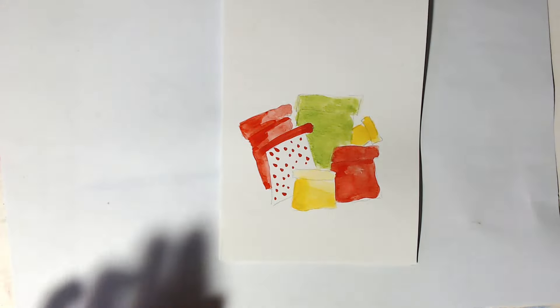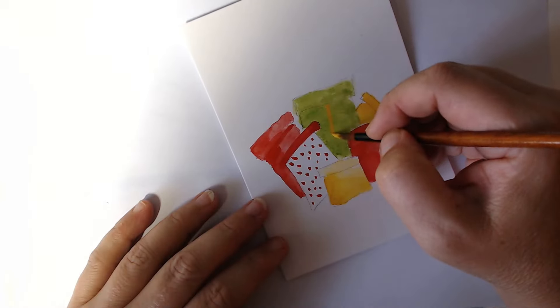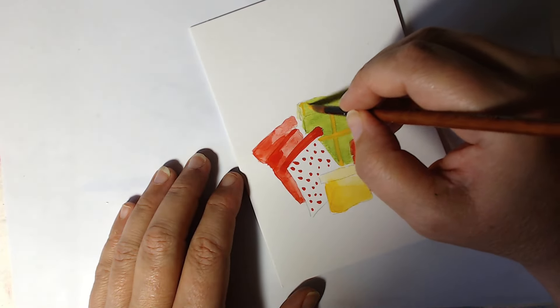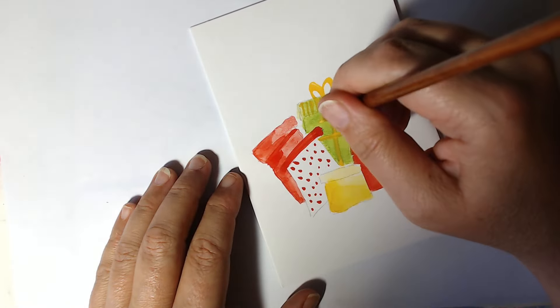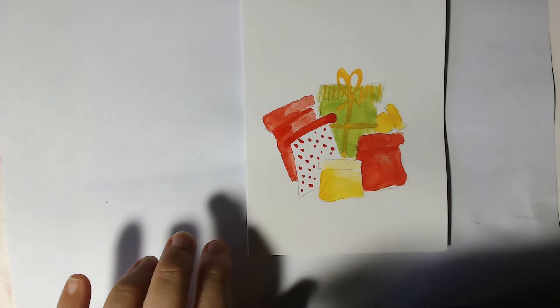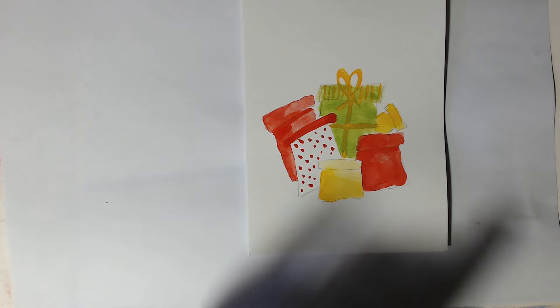We're going to create a little bit of shadow underneath here on that gift, just underneath where the top is — and we'll do it again here as well. Just creating a bit of shadow on that side — just a tiny bit, maybe a bit down the bottom as well. It just helps to bring it to life. That green present — I'm feeling like I want to put a bow on that. Let's see if we can get a nice bright yellow on top of the green.